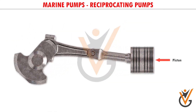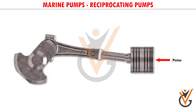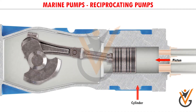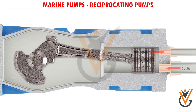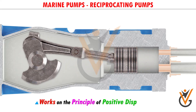They use a piston for pumping liquid from one location to another. The piston or plunger reciprocates inside the cylinder, and this motion accomplishes the suction and discharge of liquid. The reciprocating pump works on the principle of positive displacement.